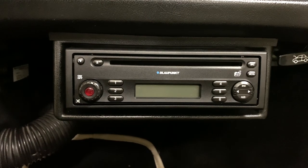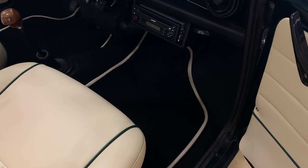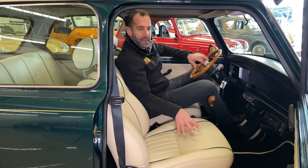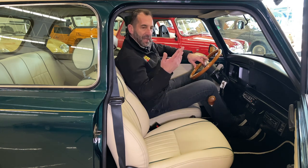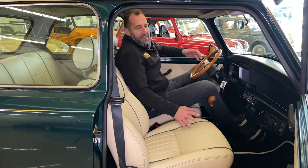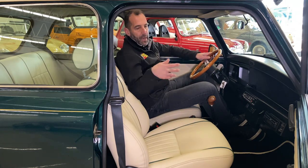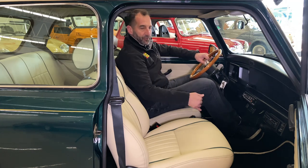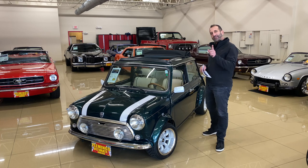There's a Blaupunkt stereo with a nice digital upgrade. This is all a custom interior, even down to the custom mats that were made with binding that matches the interior, and green piping on the seats to match the British green paint outside. You're getting a really nice restored car. The fuel injection is great because it doesn't matter whether it's cold or hot outside — just get in, turn the key, and off you go.